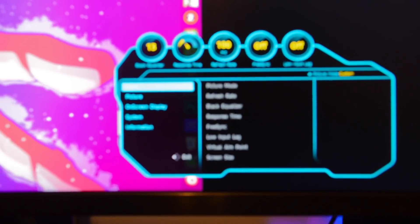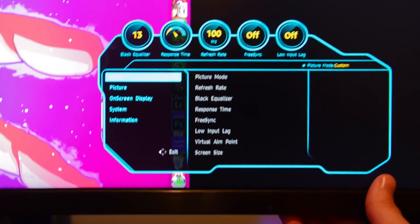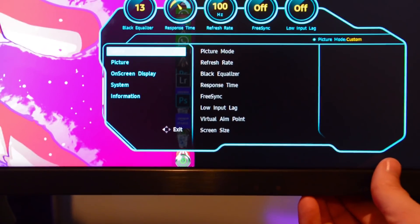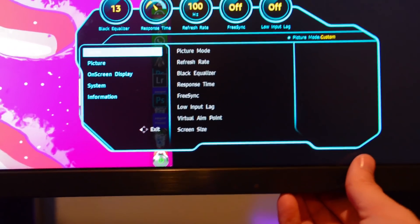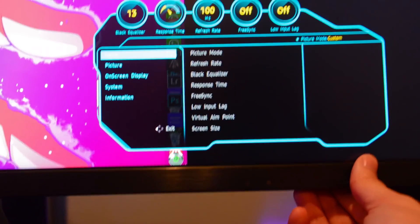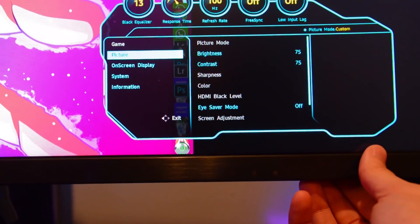The entire game menu is grayed out when you're in PBP as well. So you can't change any of that stuff — there's no FreeSync, no black equalizer, no low input lag, no virtual aim, no screen size mode. All of that is unavailable when you're in PBP, so that's also something to think about.